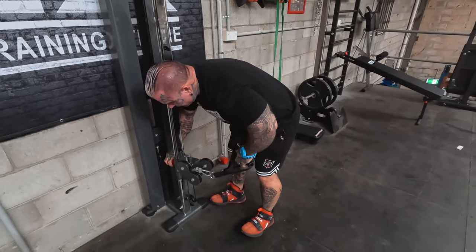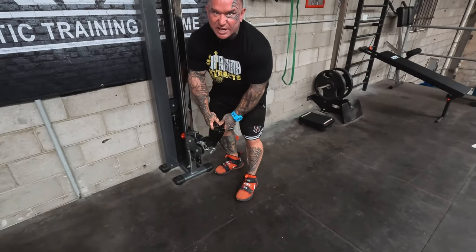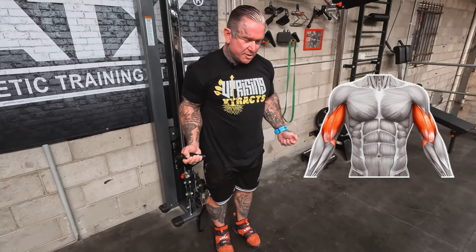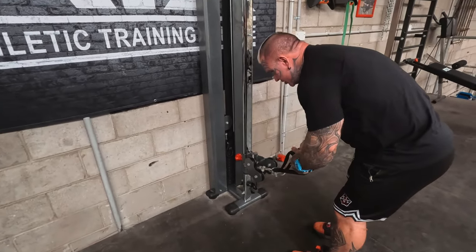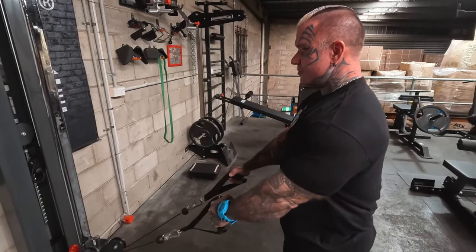When you take it down more, you don't have to use these handles — you can put a bar on it. Once you've done that, you can do biceps: single arm, both together, or put an attachment bar on and do barbell curls. With wider bars you can do barbell rows, or put a handle on and use the single handles to do rows from down low.